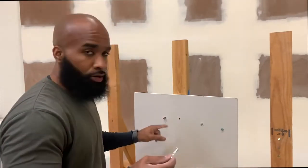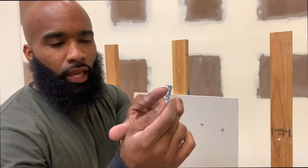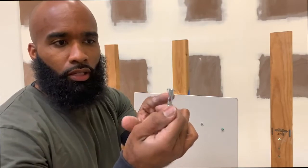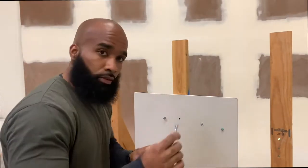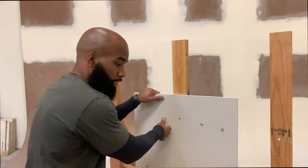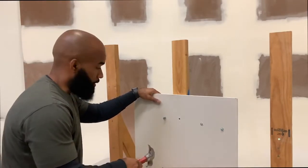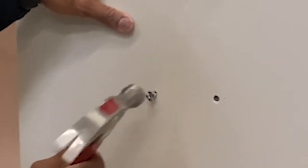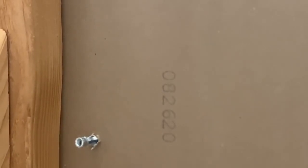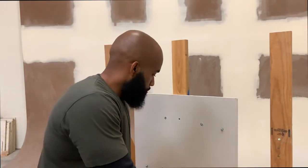Let me also show you on this anchor — you can see they have little teeth to help it anchor and mount to the sheetrock so it stays in place. I can't push it in any further with my hand, so I'm going to use my hammer to slightly tap it into place. Now it's flush.